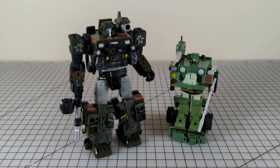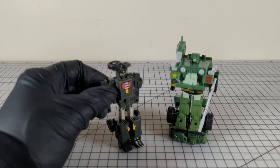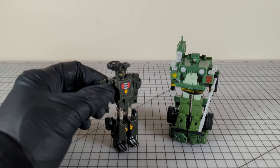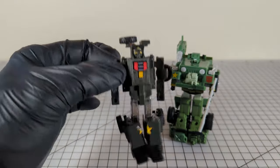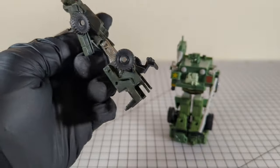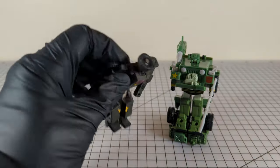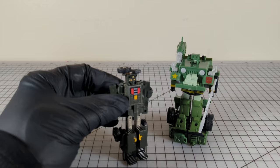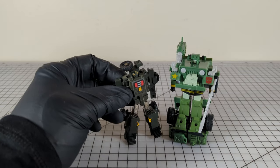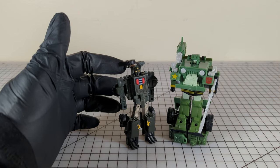Here is G1 Retro Hound with Siege Hound. Here he is with my G1 Hound, which is actually Gobot Jeeper Creeper. So yeah, this was my Hound growing up. This is my original Jeeper Creeper, or what's left of him. It's got a lot of play wear on him for sure. His chest sticker is at least still attached. He can't really stand very well on his own. Jeeper Creeper versus Hound — for whatever that's worth.